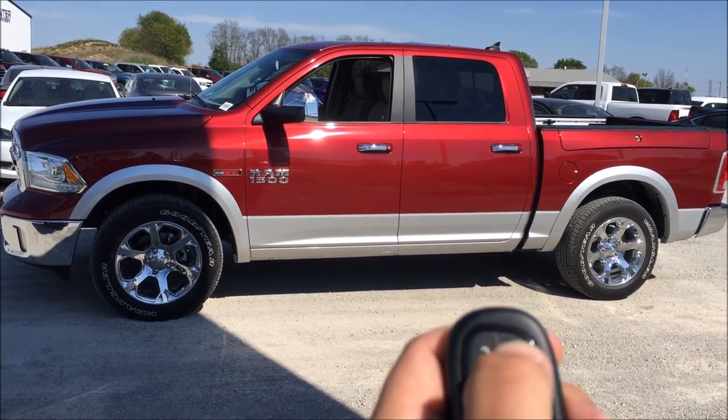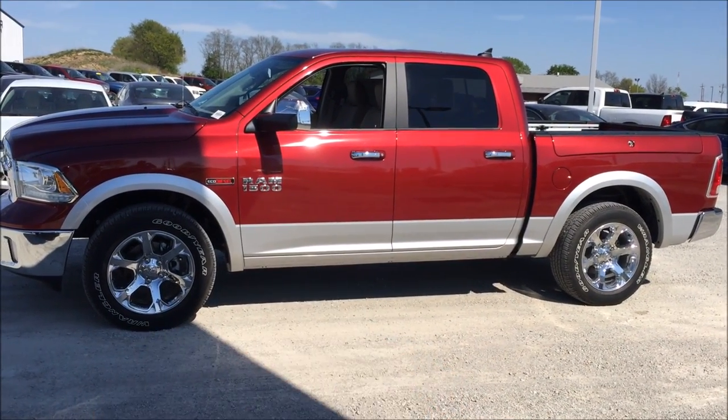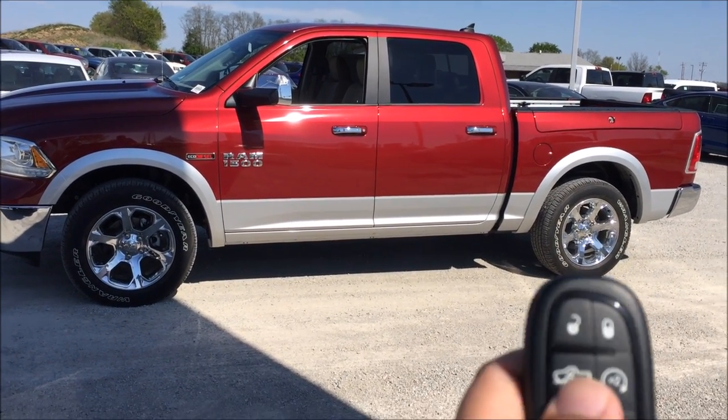So what we'll do is lock the truck, and I'm going to press this button twice. You'll hear it honk, and then once we get closer you'll hear and see it lowering, and then when it achieves the lowest level, it's going to honk again to let you know. So check this out.